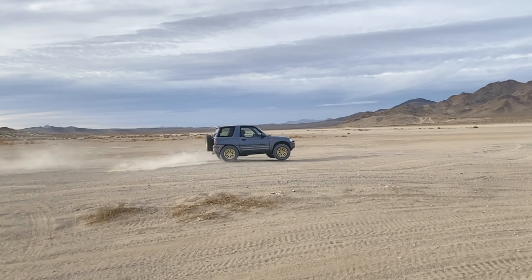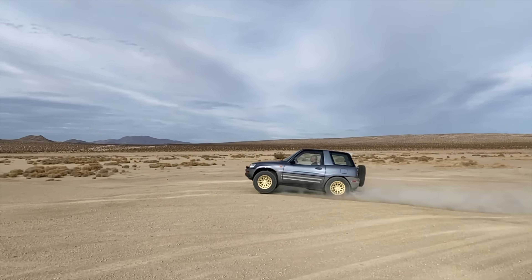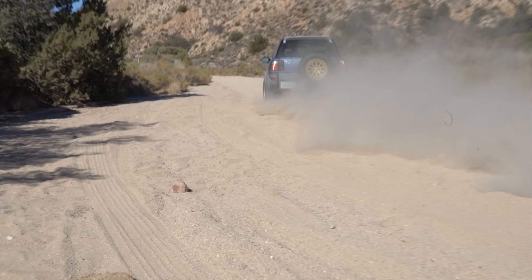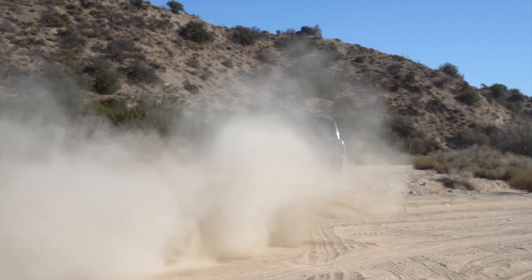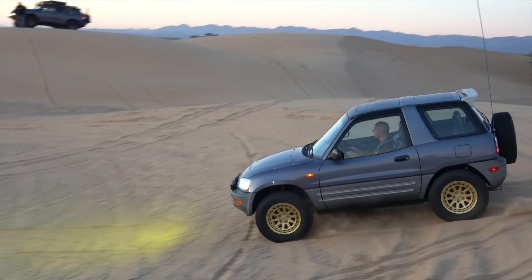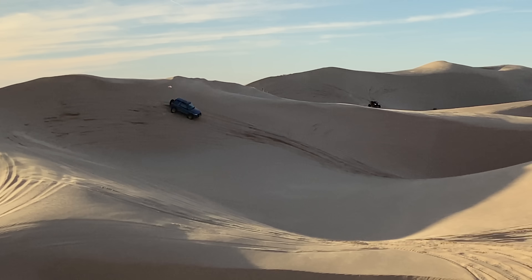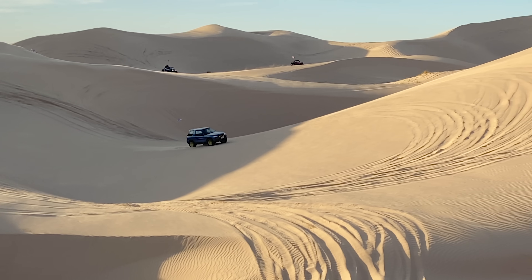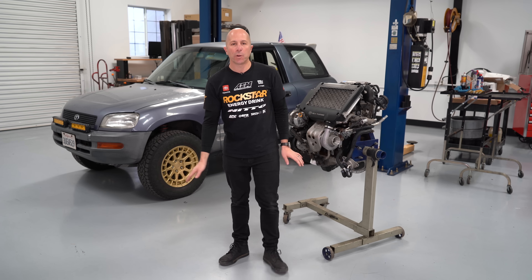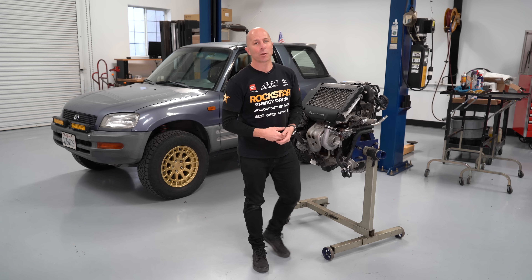You have to have enough rebound so it doesn't cause porpoising, but not so much that it holds the suspension up and prevents it from extending for the next bump. Overall I ended up really happy with the suspension setup. I'm able to get more speed — we've taken trips to Glamis — but now I'm finding that at about 45 or 50 miles per hour in the dirt it's starting to feel a little unsafe without a helmet and roll cage. So now I want to work on getting up to speed quicker, and the next thing will probably be more horsepower. Thanks for watching — if you enjoyed it please hit like, and if you want to see the additional upgrades, please consider subscribing.